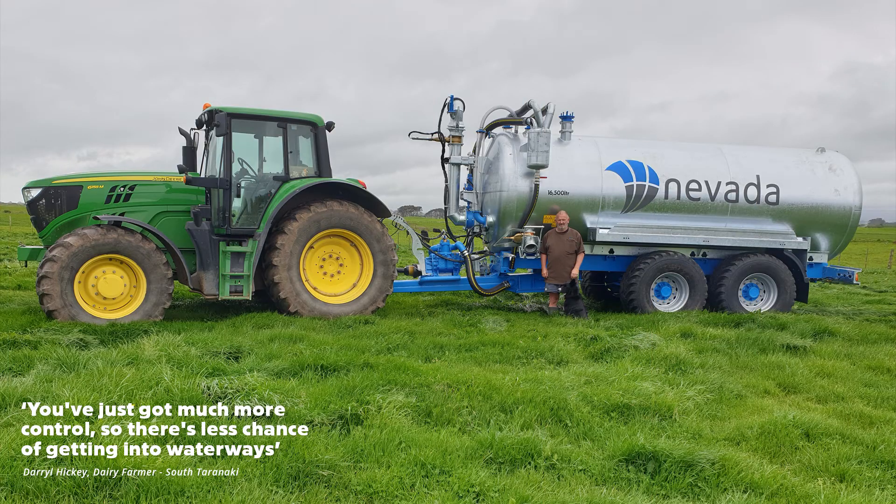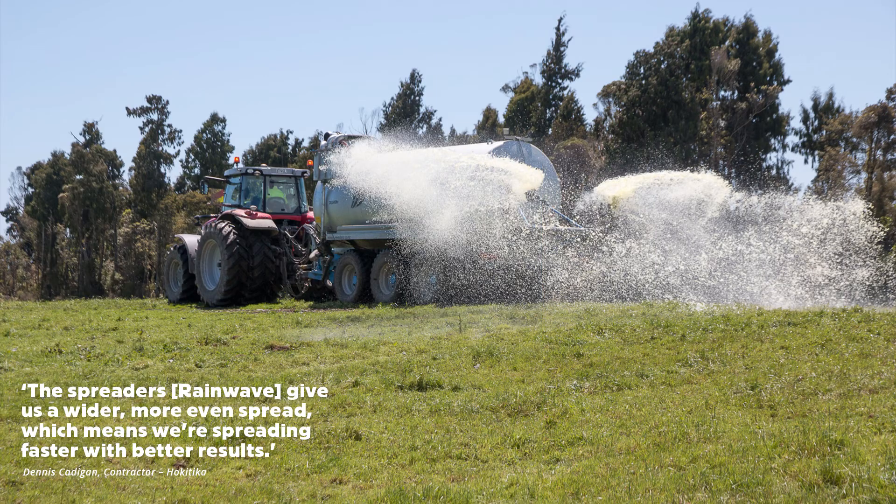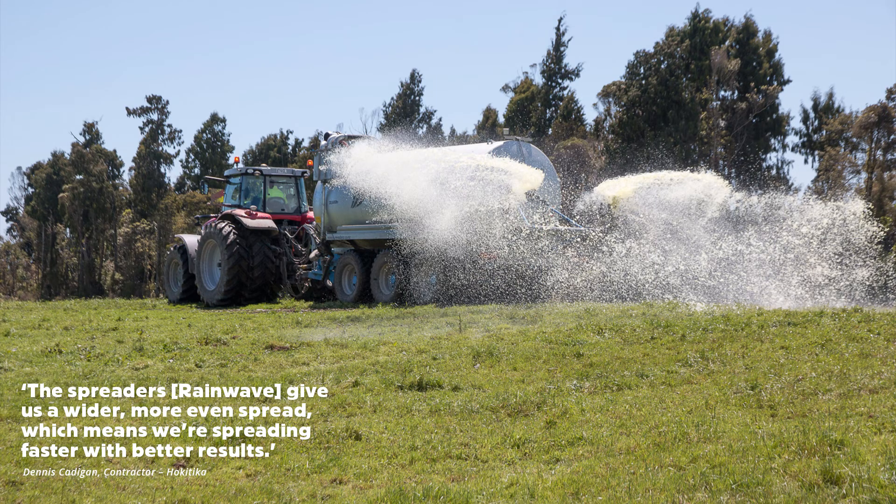Daryl said: "You've just got much more control, so there's less chance of getting into waterways." Dennis says: "The spreaders give us a wider, more even spread, which means we're spreading faster with better results."